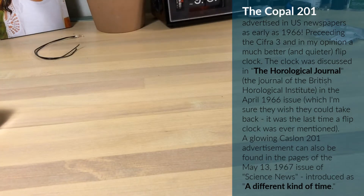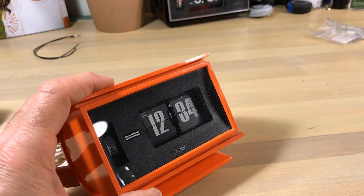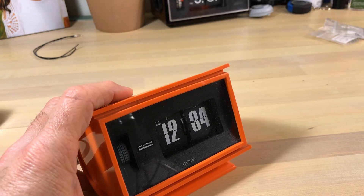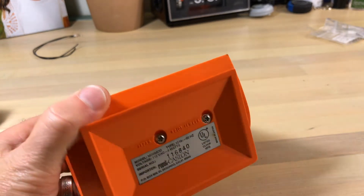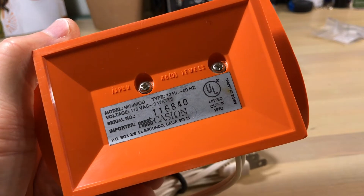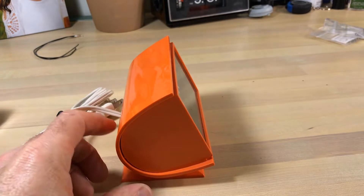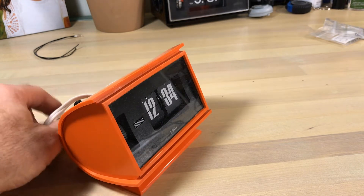A lot of things I tell you in videos come from experience. I've had some horrible mistakes — I'm actually recovering from one right now. I'm not going to tell you what happened, it's a nightmare — maybe later when it's not so painful. Bad things happen when you're working on clocks sometimes. This is a Castline Mini Mod — really quirky, look at the font. I like it because of the font. This is the orange one; I have a white one too. I had to get the orange one because it's orange.